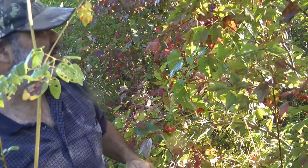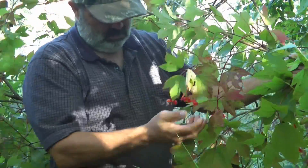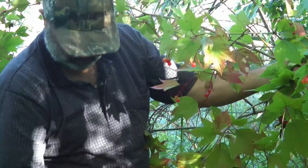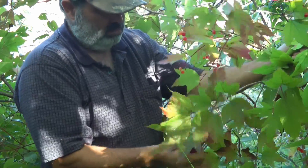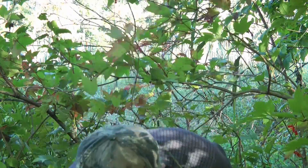You're getting the idea — which branch to grab first? Things are going very well. I like picking these berries.